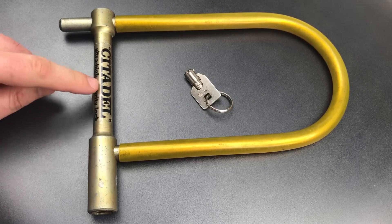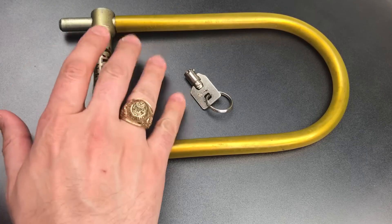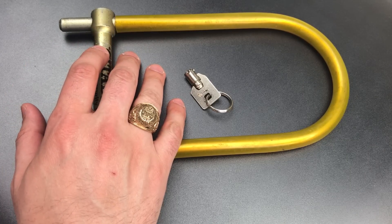Second, this Citadel lock bears the name of my own college alma mater, the Citadel, and in honor of that institution, I am wearing my class ring for today's video.